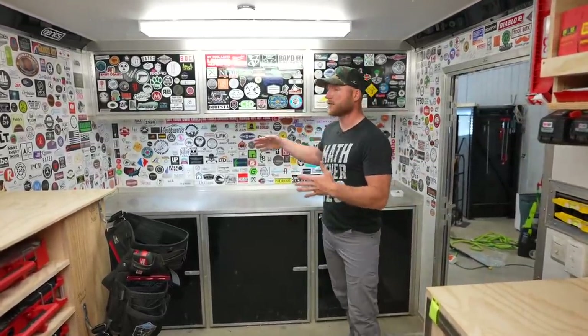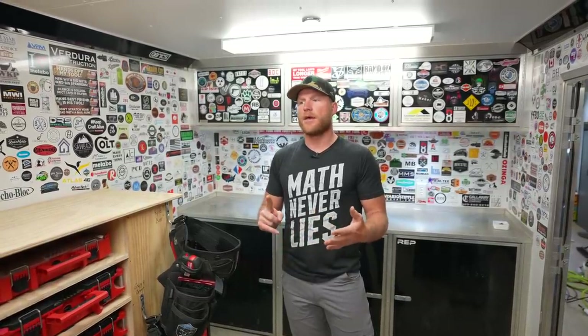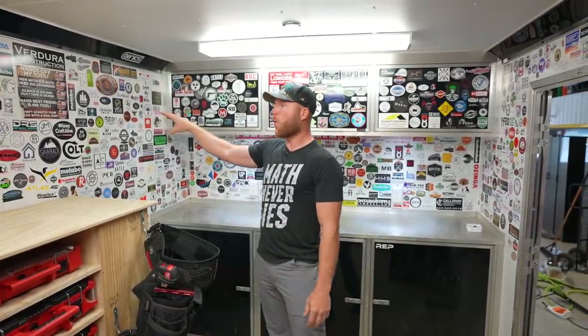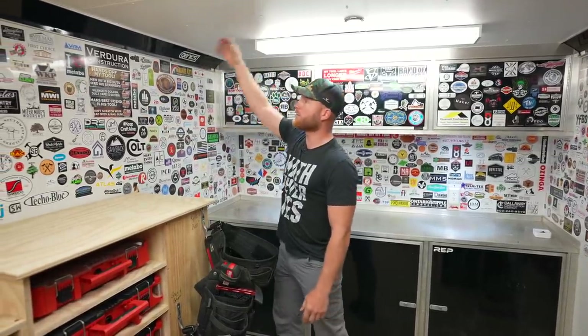For people that have not seen any of my trailer build videos, this is a custom Bravo Bravo Star. It's eight foot wide, 18 foot long, it's got 16k axles, and it's seven foot tall. I tried to get the biggest kind of box trailer I could. It's got spray foamed walls and a finished white — I don't know what the material is, it's like an aluminum.